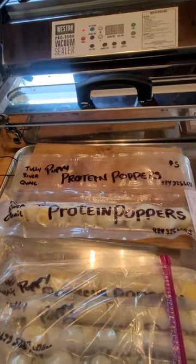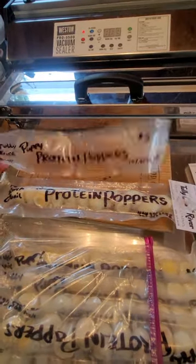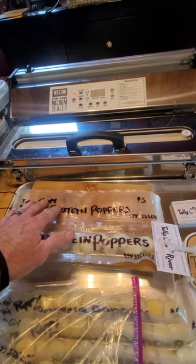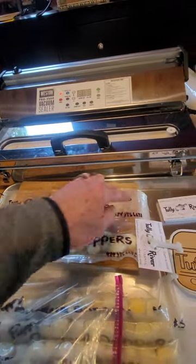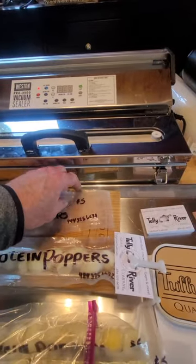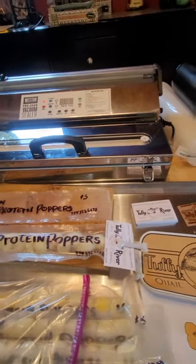So these are puppy protein poppers. There's a dozen quail eggs in a little sleeve that we make out of a 15-inch long strip. We seal both ends and then cut one end open of the roll so we can load it, and then seal that with a little bit of vacuum pressure.